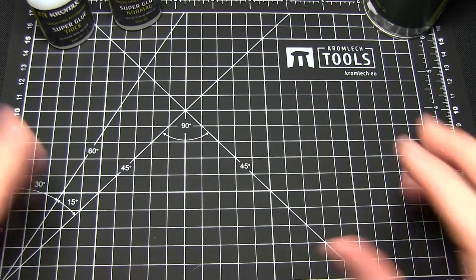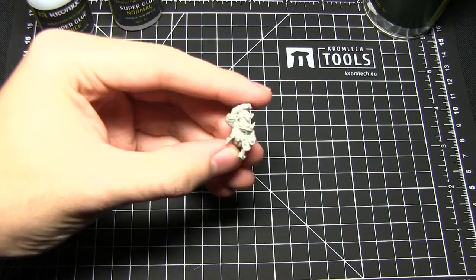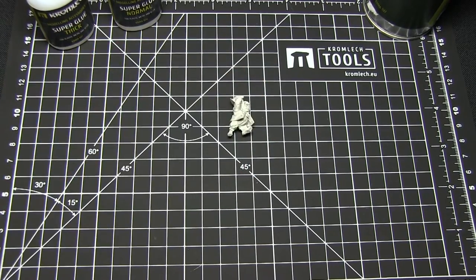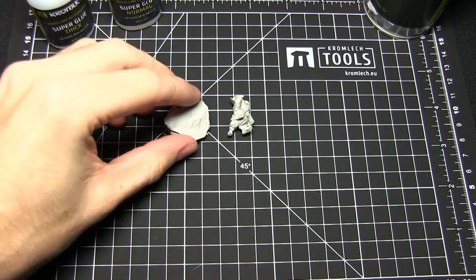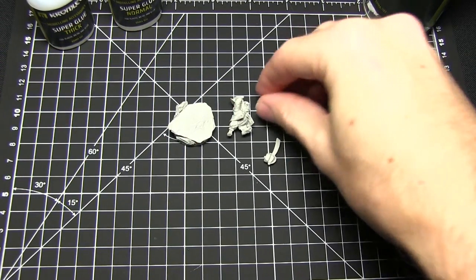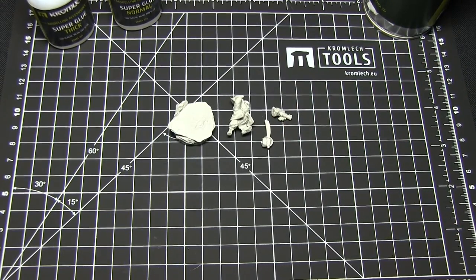Now we've got the tools, let's bring in some miniatures. For the purposes of this video I'll be using the Goblin Space Pirates from the Cromlec range. I've also got some resin Rocky Outcrop bases in which we glue them on, and a few extra parts to glue as well. So now that we've looked at all the tools that we need, let's zoom in and see how it's done.